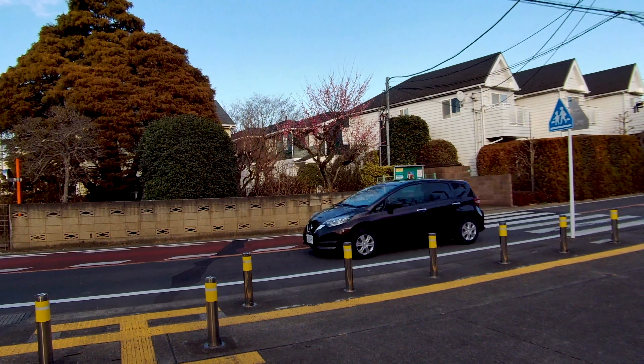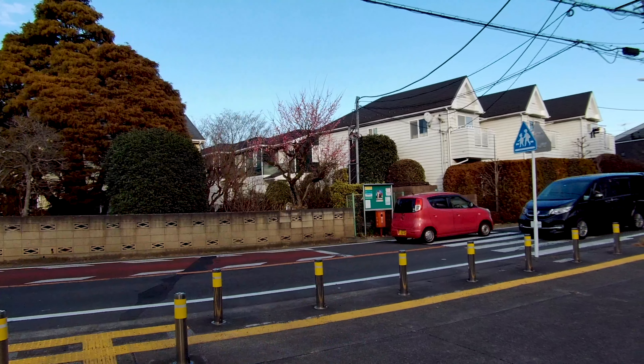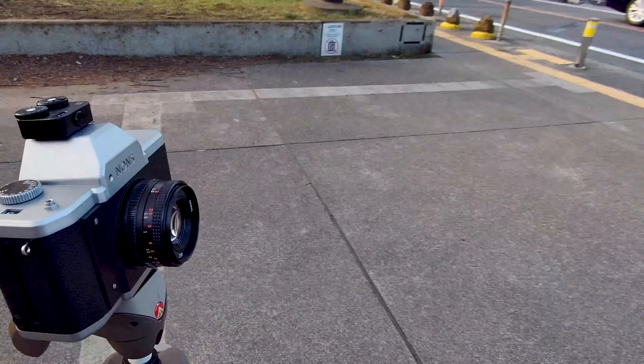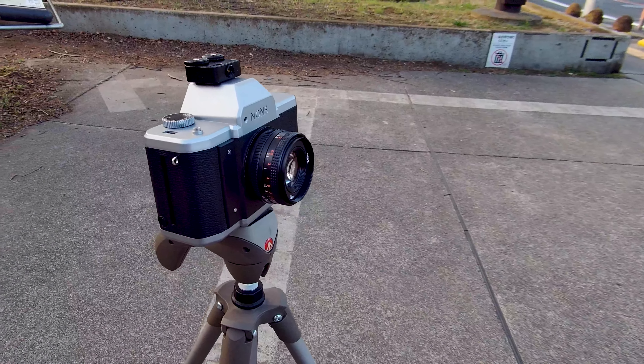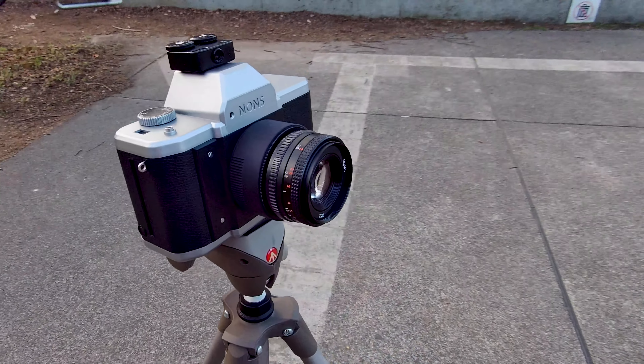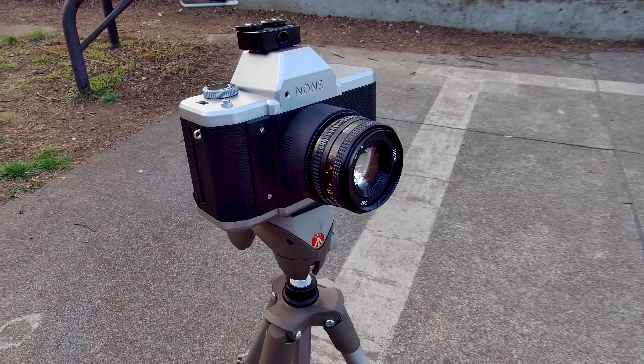Next up is the tree over there. As usual we start with the kit lens. For the next shot we add the extender.